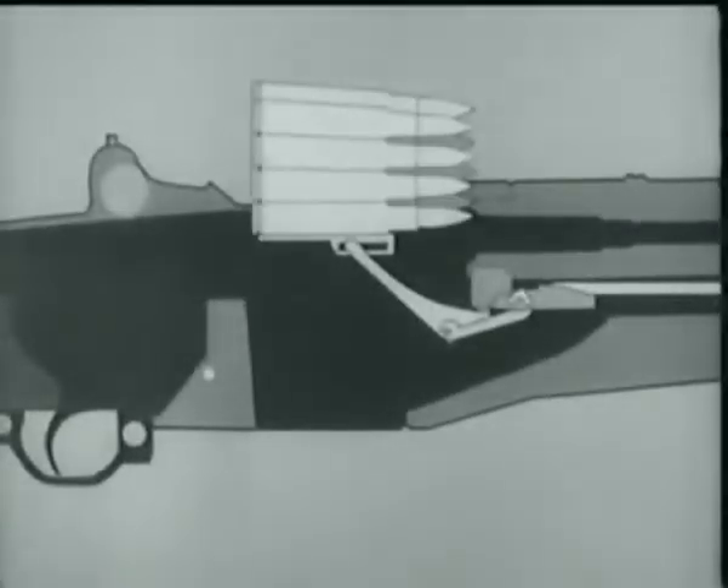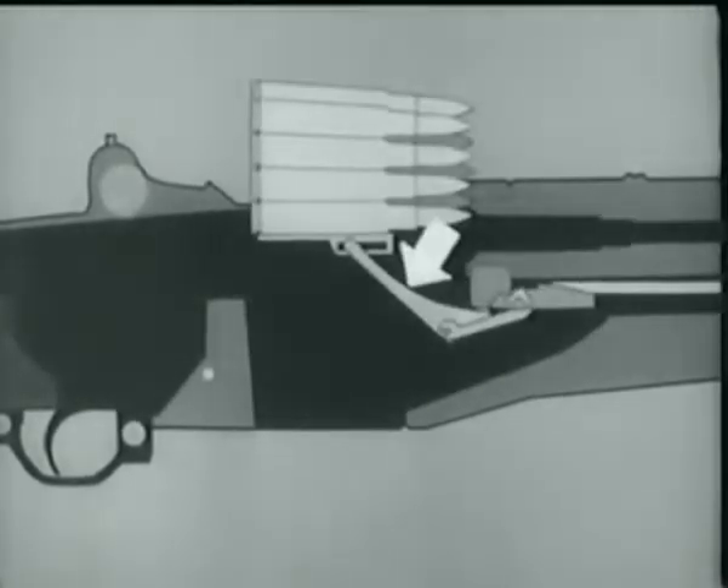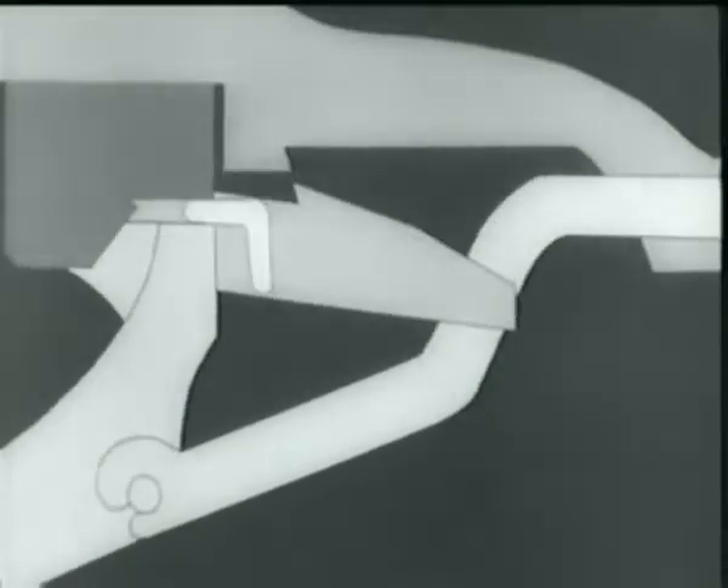This shows what happens when the clip is inserted. The bottom cartridge forces the follower down. The follower arm moves, and its heel rotates the accelerator, camming the operating rod catch down.